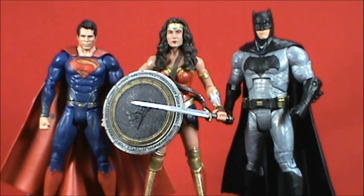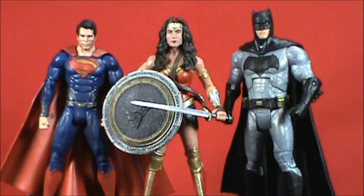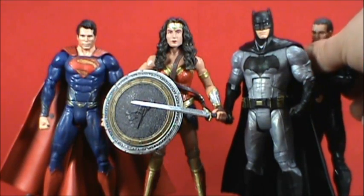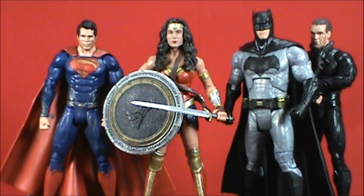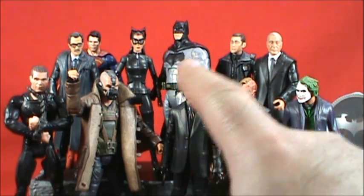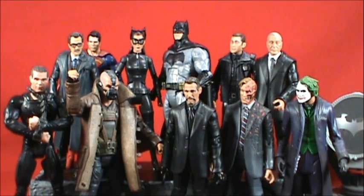One could argue Zod and the Man of Steel figures should all be the same size as the new line. Here's Zod — he's actually closer to Batman in size than Superman is to Batman, which is interesting. Placing BvS Batman among all my Movie Masters figures, he is the biggest but not horribly so. Catwoman's nearby and Superman's in the back — he blends in reasonably well, though for eye-level displays he'll stand slightly above others.